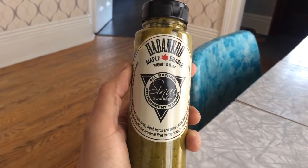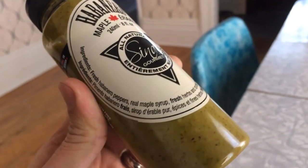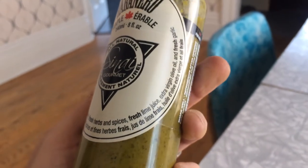I think I might need to try this sauce on some nachos. The other sauce I have here today is the Sinai Gourmet Habanero Maple Coolas. For ingredients, it has fresh habanero peppers, real maple syrup, fresh herbs and spices, fresh lime juice, and some other stuff.